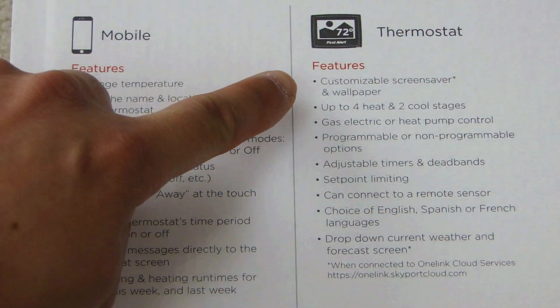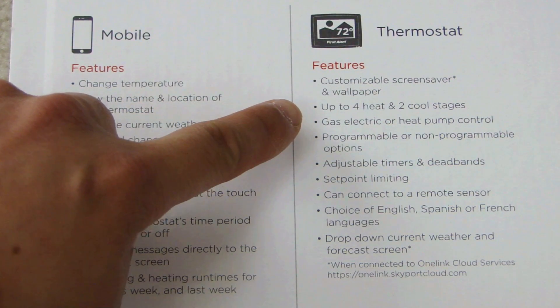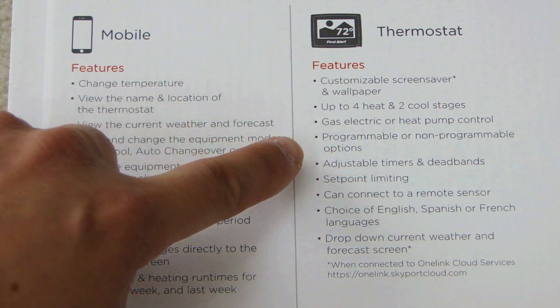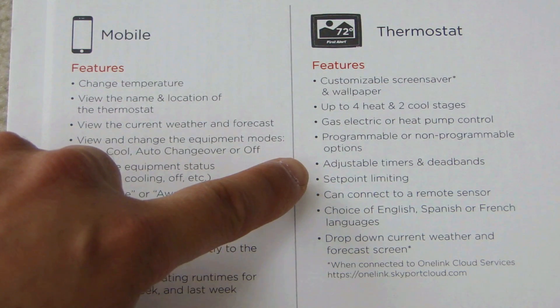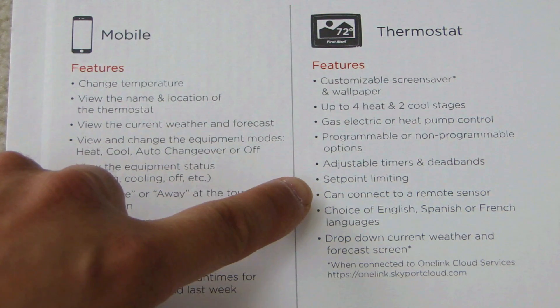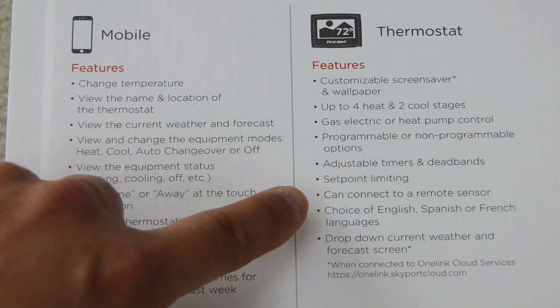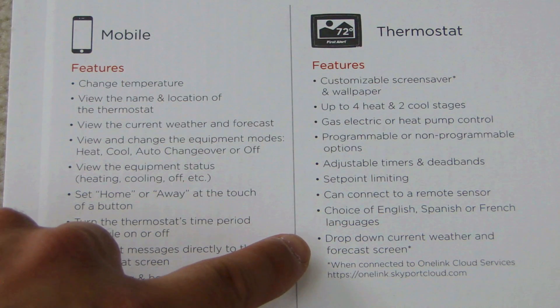On the thermostat itself you can customize the screensaver and wallpaper, support up to four heat and two cool stages, gas, electric, or heat pump control, programmable or non-programmable options, adjustable timers and dead bands, set point limiting, and connect to a remote sensor — which is an optional temperature sensor you pay extra for. It also offers a choice of English, Spanish, or French, and a drop-down current weather and forecast screen.